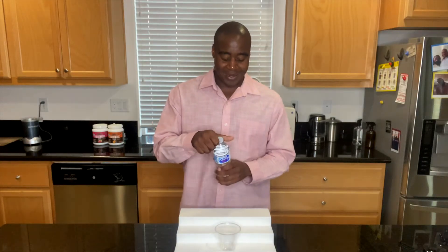Right here, of course, we have Nestle Pure Life, and are there minerals in here? Yes, there is, but the minerals are not there for you.